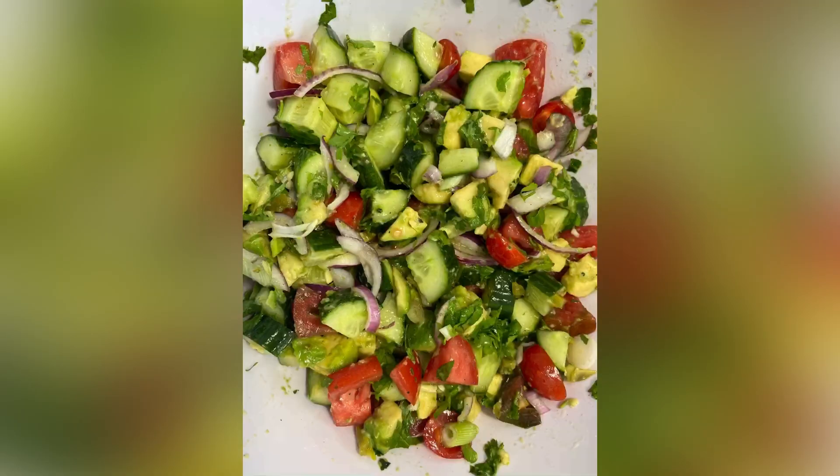Made not just from crunchy cucumbers and creamy avocados, but also with totally topped tomatoes. Thank you for subscribing to my channel and also for leaving your comment.